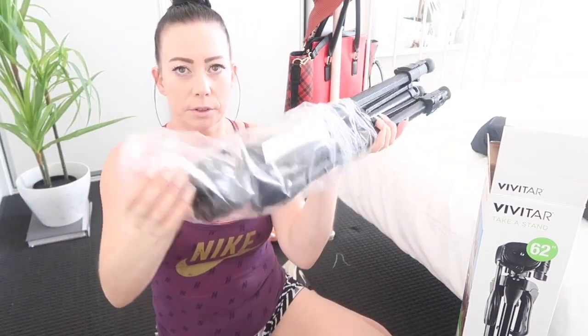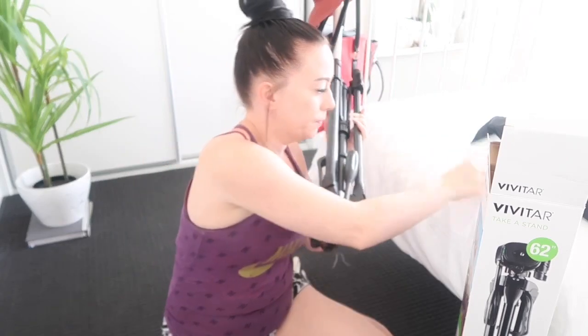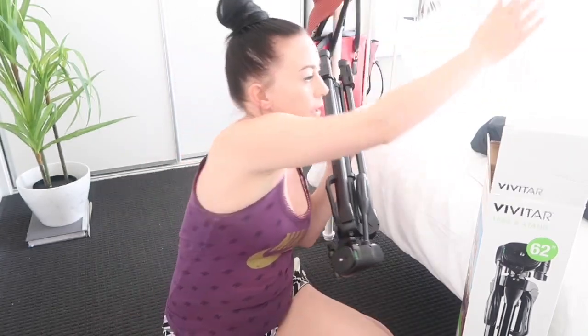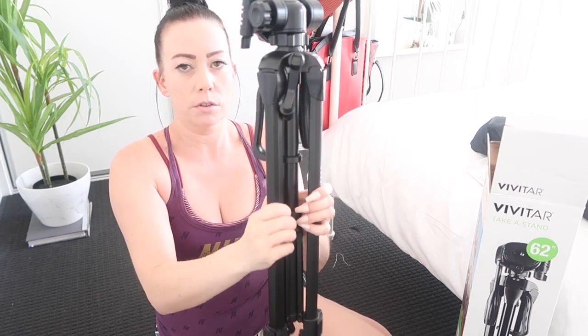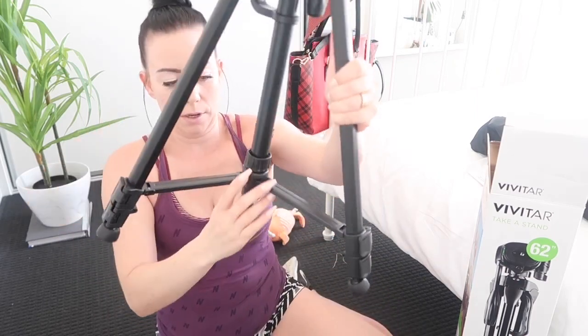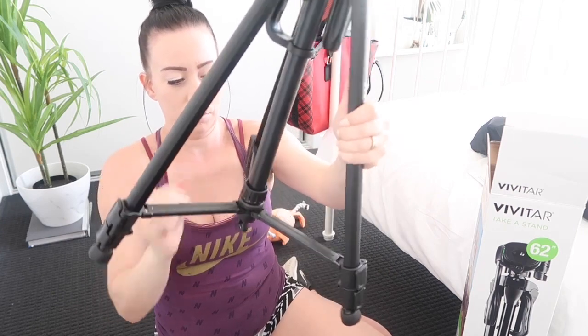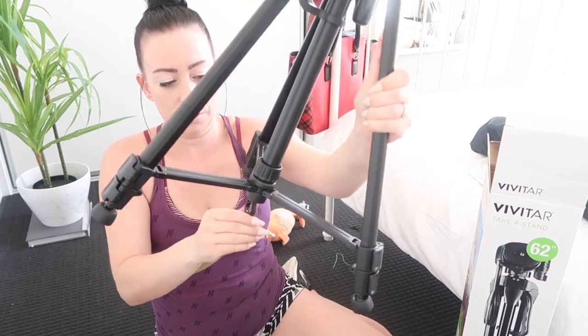There's a little instruction manual in there. Okay, let's take this off. So I'm guessing if I pull the legs out like that and push them down — I'm guessing you can tighten them so they don't move. Awesome.